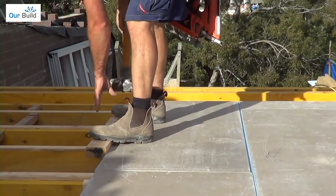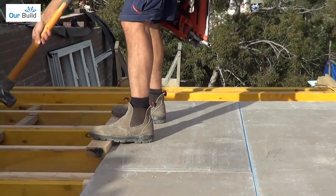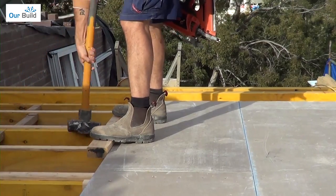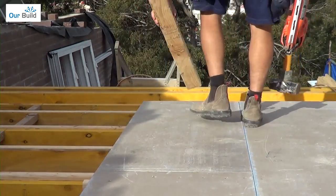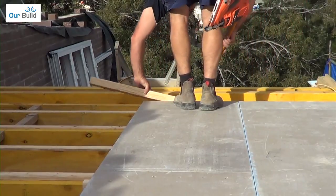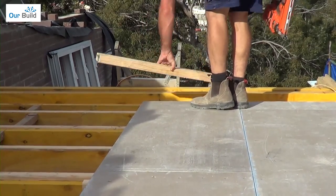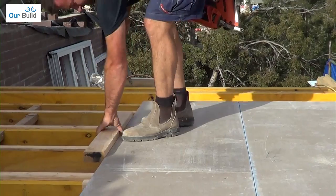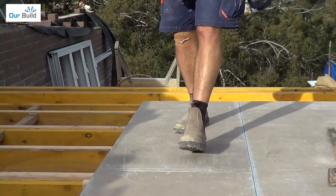The trick with this is to stand on a timber to make it solid against the board so it doesn't bounce, and then just give it a tap in. Make sure it's nice and tight this way, give it a tap the other way at the end, one more tap back in. The joints are nice and even so we can nail it off.